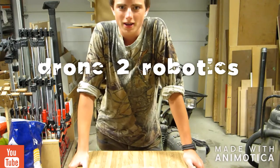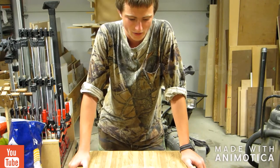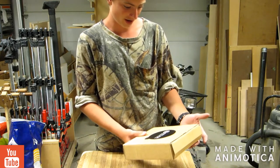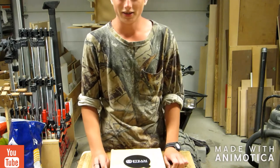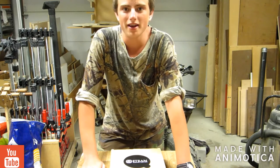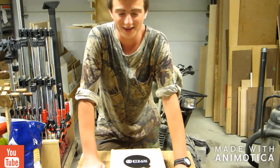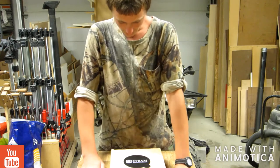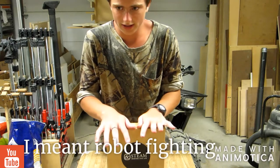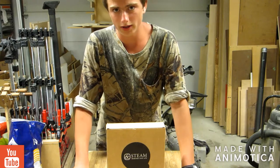Hey folks, welcome to Drone to Robotics. Today we are going to be reviewing a STEAM science and life battle bot - a wooden one you put together. I'm here with grandpa sitting back in the corner. We're gonna put this together, and we probably will not have any fighting. We're just gonna put this together, so we'll go into the preview and be right back.